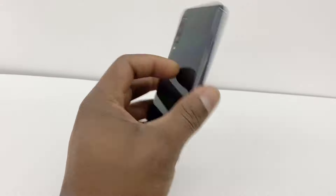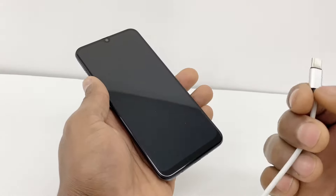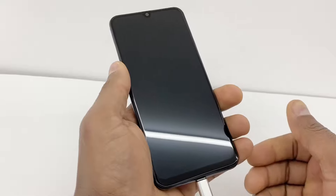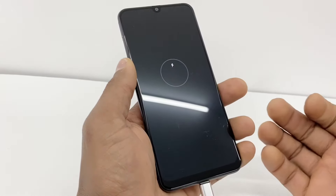Alright guys, I'm gonna use the Samsung Galaxy A50 right here as you can see. So what I'm gonna do, let me just connect this charger to my phone and you're gonna see it only shows that it's charging but it's not. And the charger percentage doesn't go up.